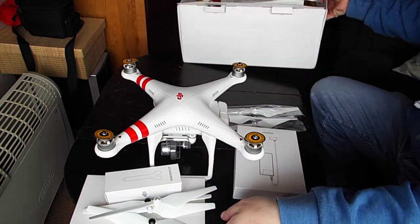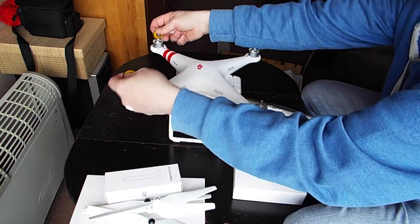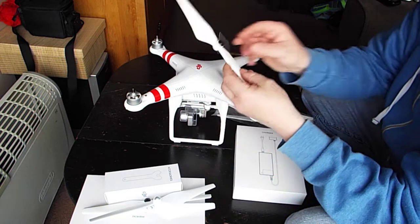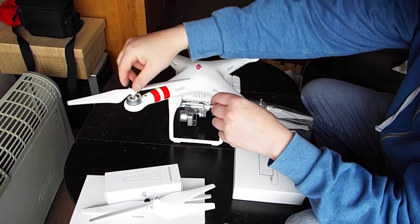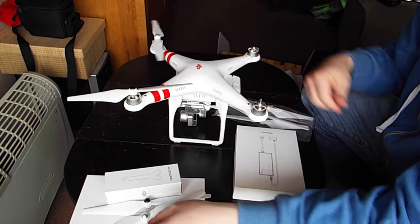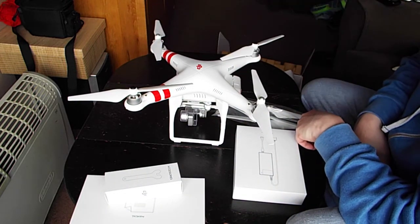I'll show you, for anybody who hasn't put these on before, where they go and how they go. Can't really go wrong. The black bolts go with black props. There's a symbol on there showing lock and unlock — lock is that way. On the silver ones it's the opposite direction. You don't want to over-tighten them; literally just spin them on. And it's as simple as that.